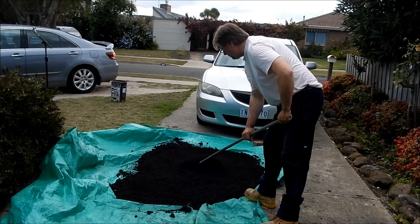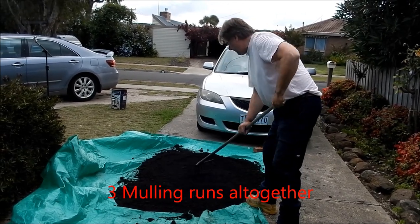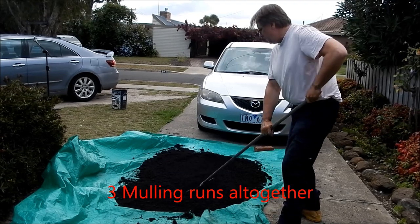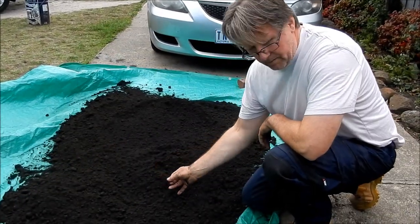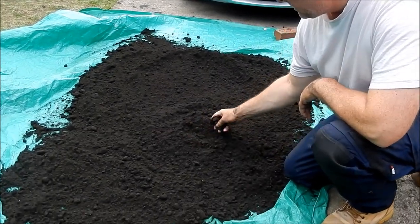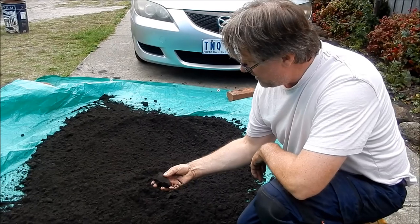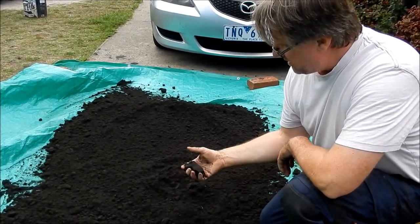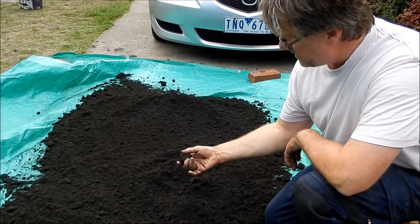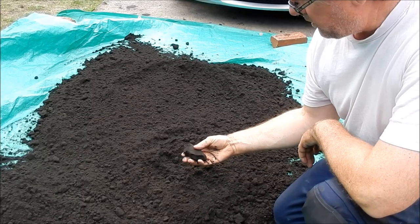Alright guys, I've given this another mulling with the car and I'm really, really happy with the consistency. It takes a little bit to break that up and that's exactly how you want it. It's not wet to the palm but it certainly holds its shape very well.